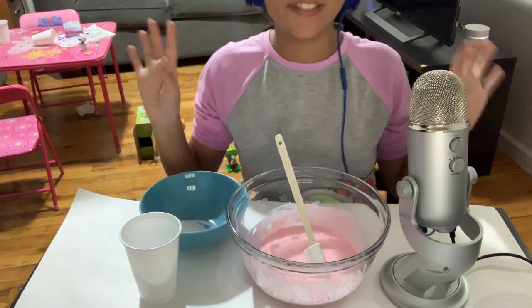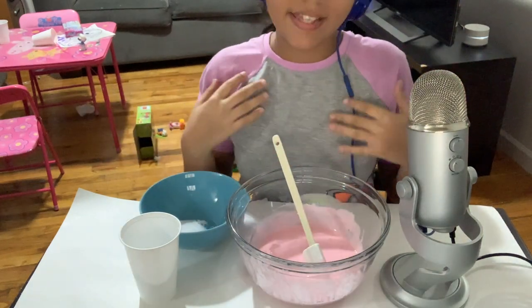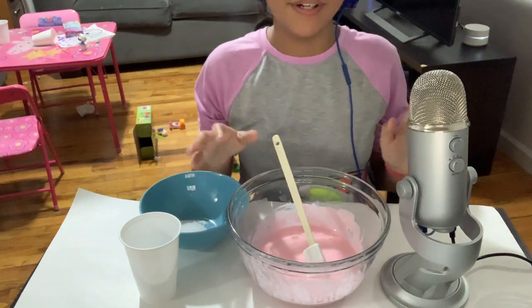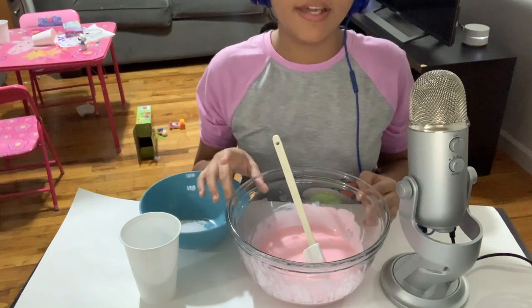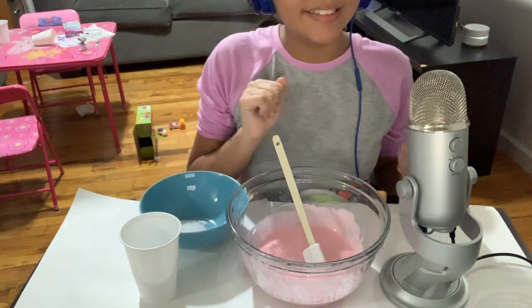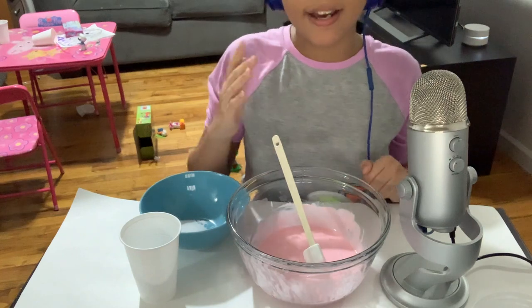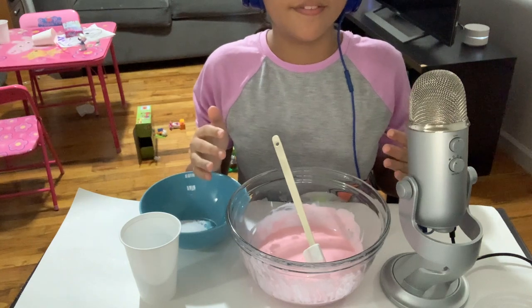Hi guys, welcome to Satisfactory ASMR Life. I'm Vanessa and this is the continuation of my 400 subscriber voice reveal slash you choose my slime live stream, because somebody flagged it as inappropriate content. And to whoever flagged my live stream, just know that I so love you and I'm going to continue to grow with the love and the support of my family.